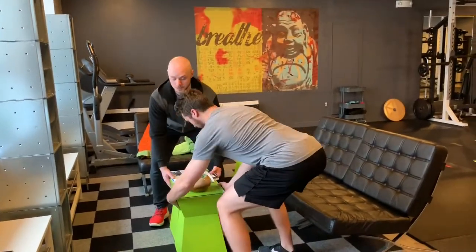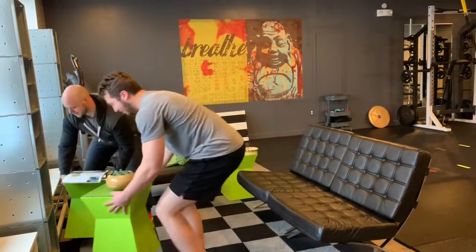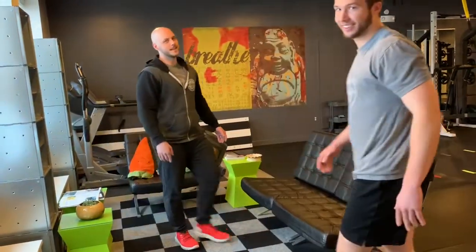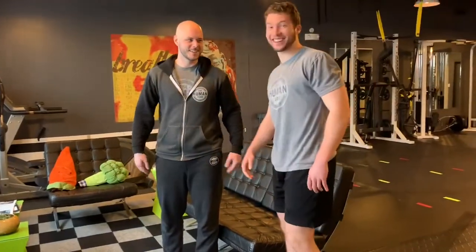Remember to hinge and not to bend over at the waist. Woo, that was a doozy. Let's get on with the exercises, what do you say? Sounds good.